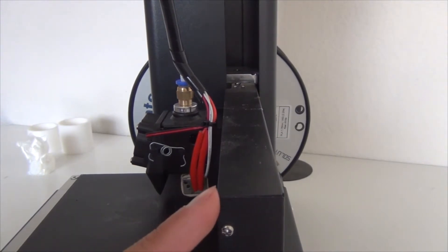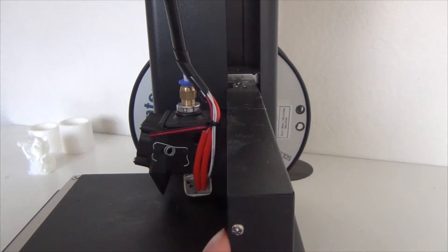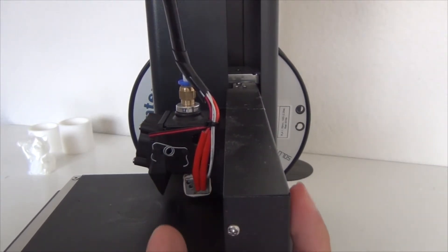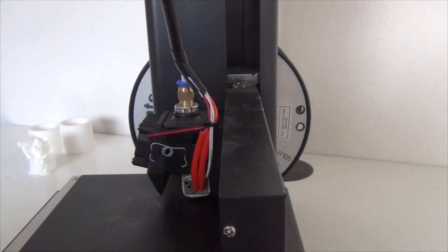Since this is a mini 3D printer, it is more compact and small. Therefore, the x-axis only has one supporting point, which is the left beam of the printer. This results in some flexing, but it doesn't really affect the print since there are minimal forces going against the extruder. However, if this were on an x-carve, it would be unacceptable because there are forces going against each other from the router bit carving the wood.